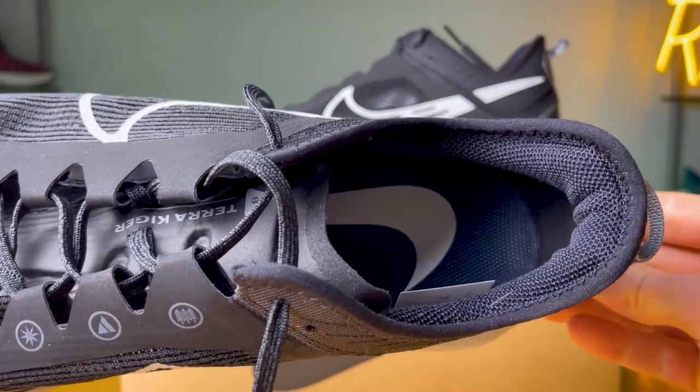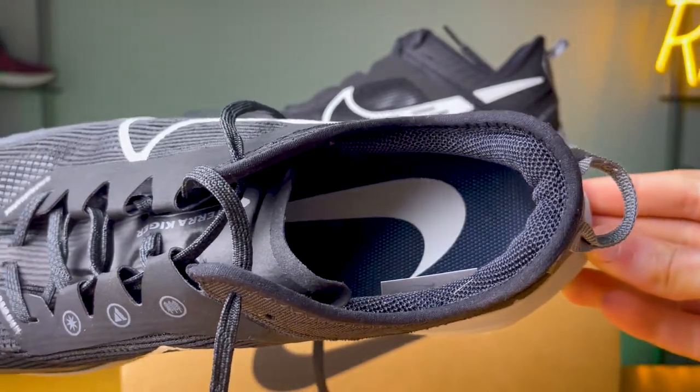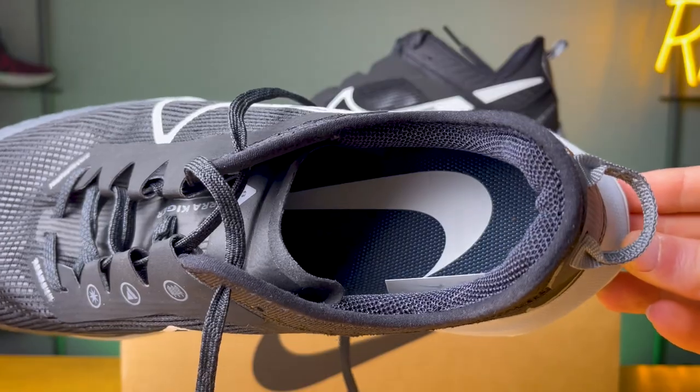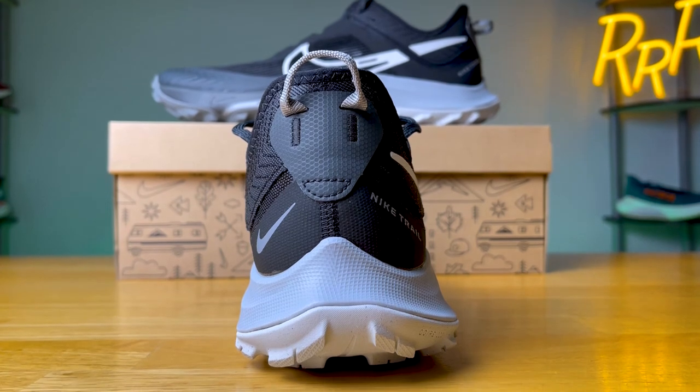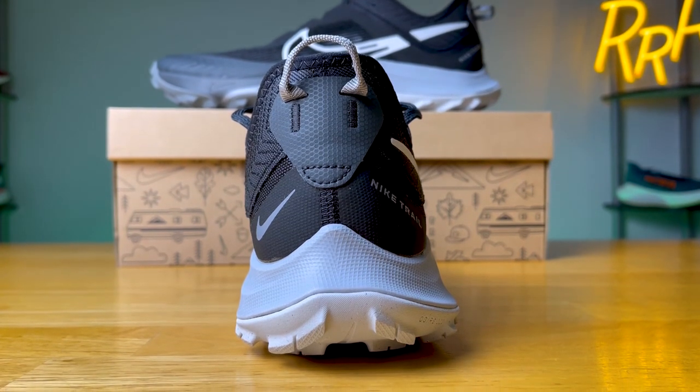Moving to the back of the shoe, you get some strategic foam that wraps around the top of your foot and sits above your heel, kind of clipping you in — I thought it was rather comfortable. The heel counter is pretty much non-existent; it's a very flexible heel. I wish there was maybe a little more padding, but overall it was comfortable and I didn't have any heel slipping, no blisters or anything like that. The lockdown story of the Kiger 8 is a good news story and I was very happy with it.